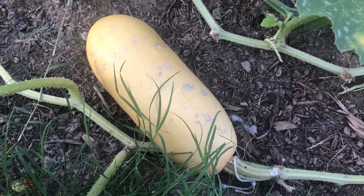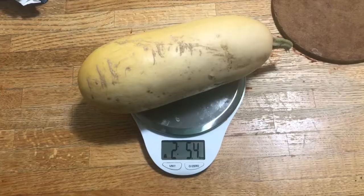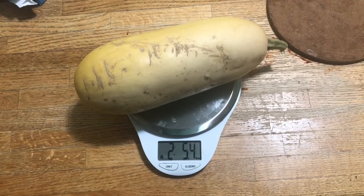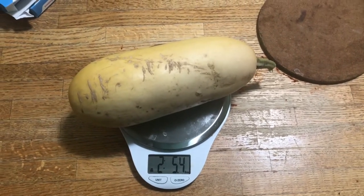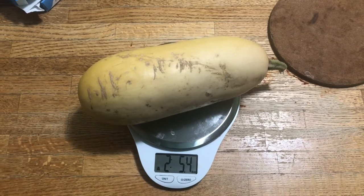After I've let it cure for about 15 days I'll go ahead and scoop out the seeds. Currently the squash weighs 2 pounds 5 ounces, and over a period of 15 days the fruit should lose water weight and be much lighter by the time I harvest the seeds.